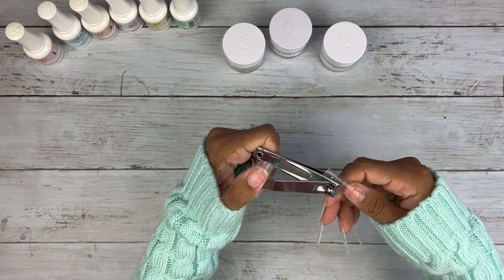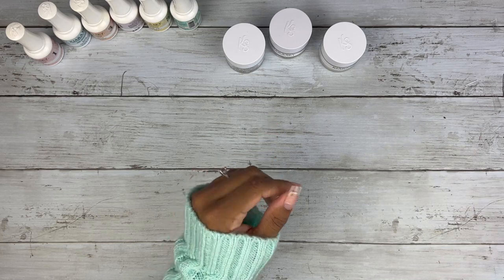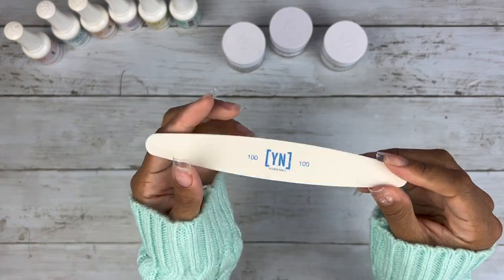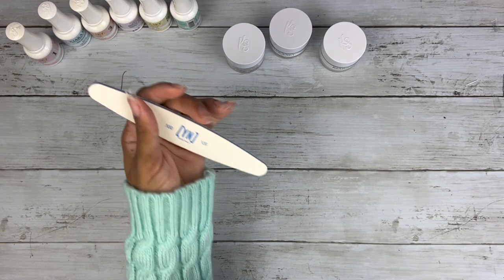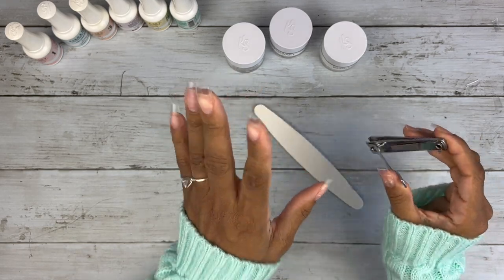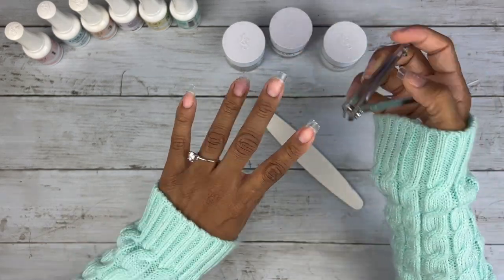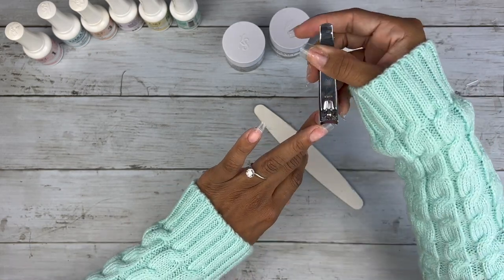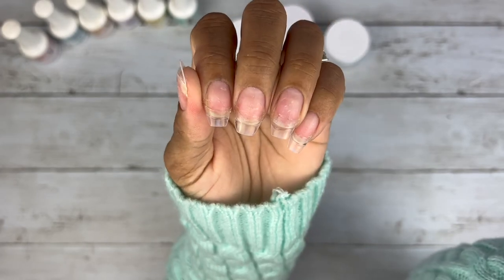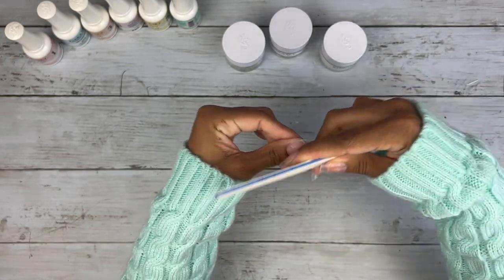I feel instantly better now that they're shorter. I'm going to use a 100-grit nail file — that means super coarse. The lower the number the more coarse the file is. I'm going to cut my sides because it makes the shaping process easier, and I want all the shaping done before we get into the actual dip. Now that we're shaped closer to the rounded look, I'm going to perfect the shape with filing.